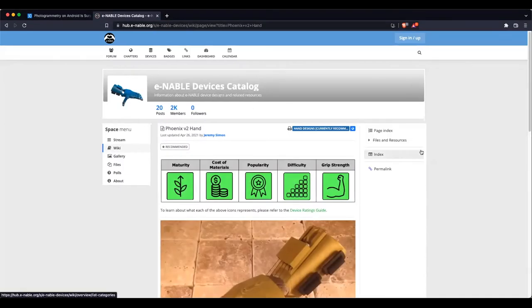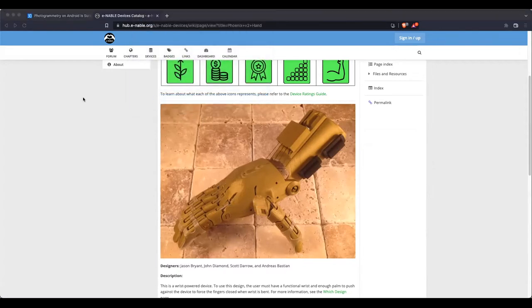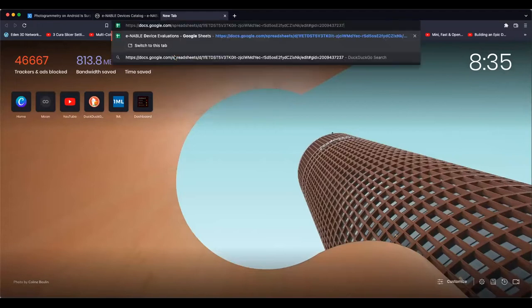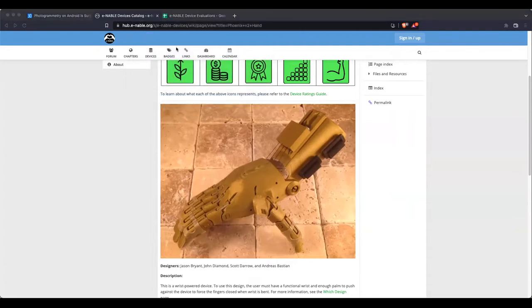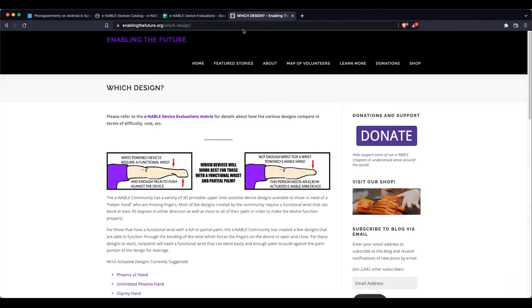Looking at this link again, I didn't realize how many different variations and designs there were — this is so awesome. A lot of it's going to come down to how much of the existing limb is there and what musculature is still available for triggering the prosthetic. Does it have to be fully kinematic — powered just by movement of the existing arm — or will it be electronic, using a nerve sensor to open or close it? Every patient is going to be different.